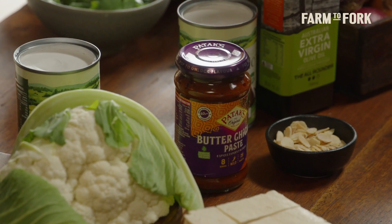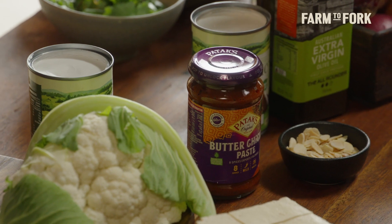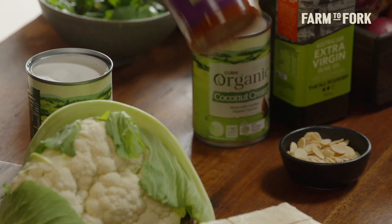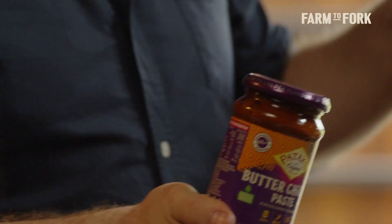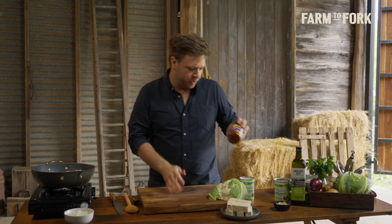Butter chicken is one of the classic curry recipes. It's one of my favorites and a go-to whenever I'm cooking Indian food, but it's got chicken in it, butter in it, and cream in it, so it's not vegan or vegetarian friendly. With that in mind, today I'm going to show you my no-butter, no-chicken recipe. The star of it is the Patak's butter chicken paste, which is actually vegan, so it fits the bill. It's got all the spices and aromats in the paste already, so you don't have to worry about making your own, which is perfect.